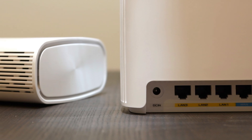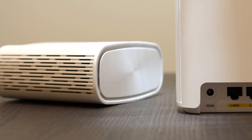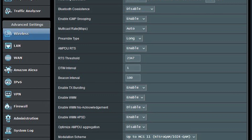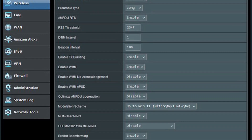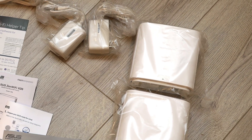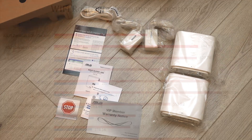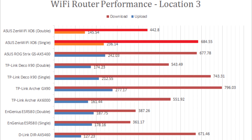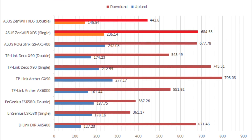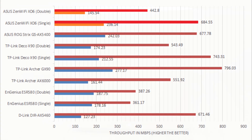Other than that, the Zen Wi-Fi XD6's compact form factor and good looks will fit nicely anywhere in your house. As always from ASUS, the stock firmware is familiar, user-friendly, and feature-loaded, and even has advanced features you would not normally expect from a consumer-grade product. The two-pack runs for about $330 at press time, which is $30 cheaper than the TP-Link Deco X90. Individual XD6 nodes deliver more consistent performance across the board with better firmware to boot, despite the fact that the Deco X90 is an AX6600 unit and the Zen Wi-Fi XD6 is an AX5400 unit.